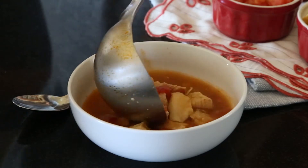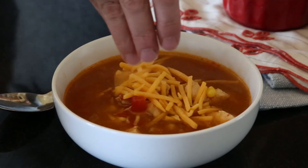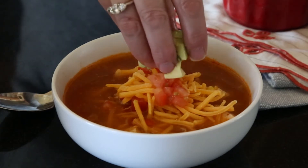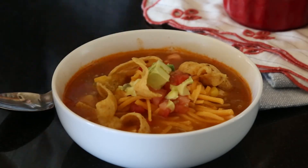Here I like to let everyone pick whatever toppings they're going to put on their soup. You can add a little bit of cheese, sour cream, diced avocado, tortilla chips — whatever your favorite toppings are, you get to pick. This is such a warm and comforting soup and it's so easy to make. I hope you guys love it.